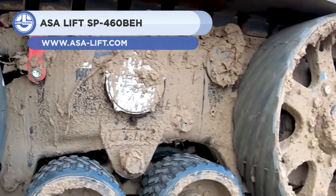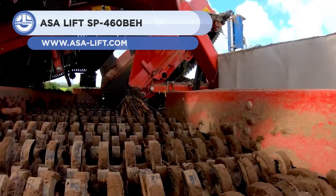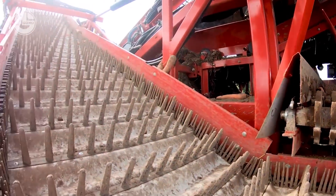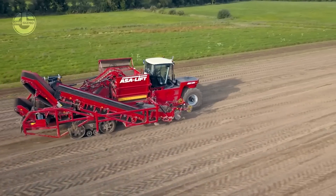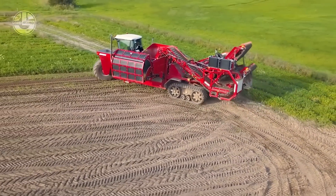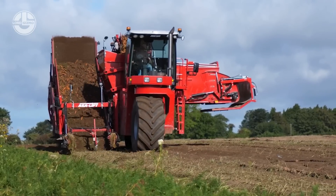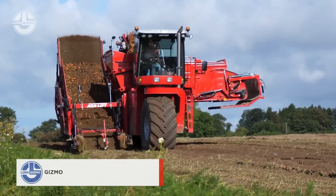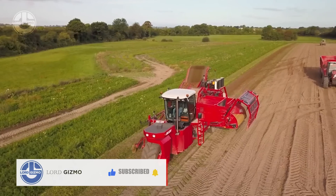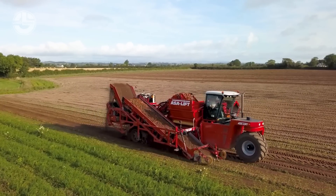Next, we have the ASA Lift SP-460 BEH. It's a self-propelled carrot harvester that can harvest two rows of carrots at a time. It has a bunker capacity of 13,228 pounds and a modular design that allows for customization according to customer needs. The harvester can be equipped with different engines, wheels or rubber tracks, and cab positions. In short, this carrot harvester is a versatile and efficient machine for carrot harvesting.